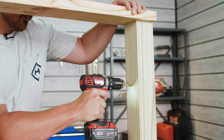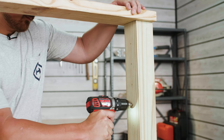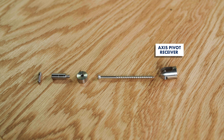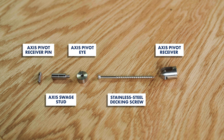Go ahead and repeat this process for all of the marks on the post. Your axis pivot end stops are going to be composed of 5 different parts: your axis pivot receiver, a stainless steel decking screw, an axis pivot eye, an axis swage stud, and an axis pivot receiver pin.